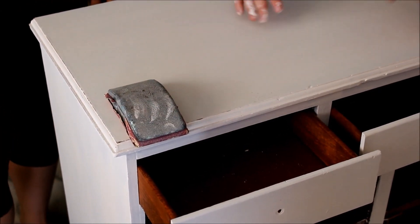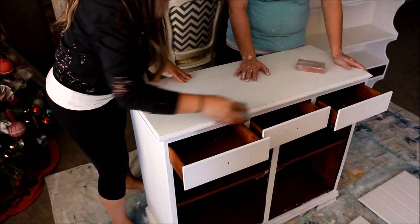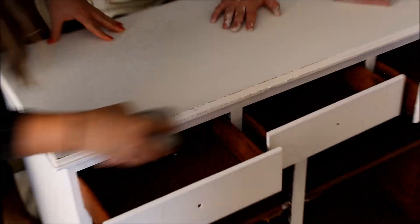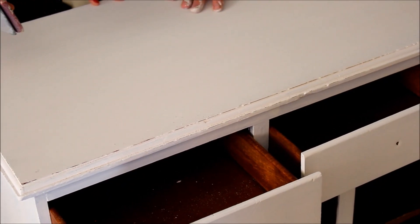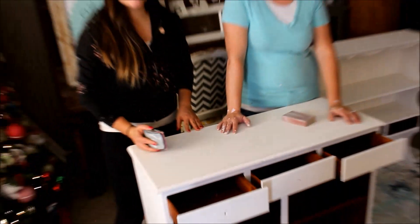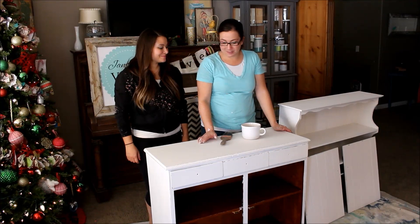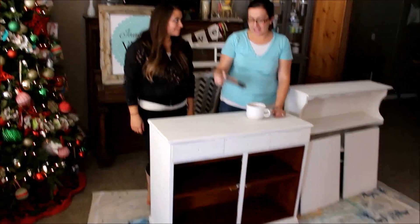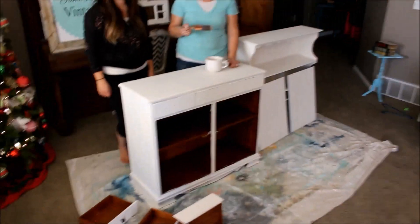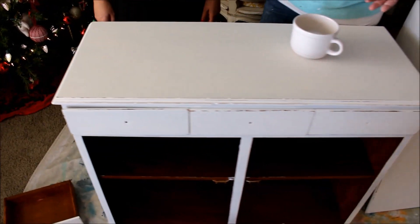Give it a little elbow grease along the edge — look at that distressing, it looks great! We'll go across the whole piece with the 180 block and around the edges with the 80. Now we're all distressed and ready to seal. We're going to use water-based polyurethane, and you always want a separate brush for your polyurethane — if you use the same brush you painted with, you'll get paint flecks in your finish.